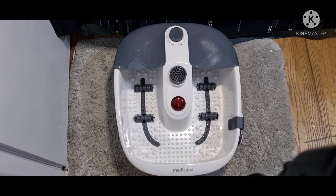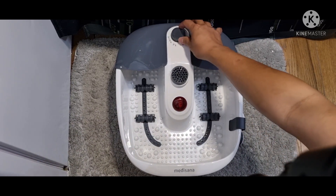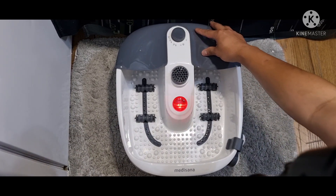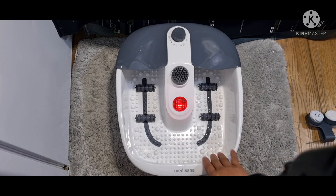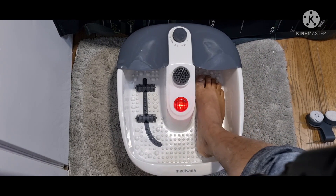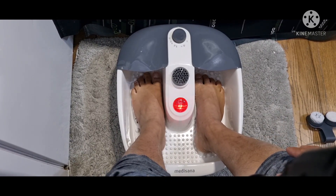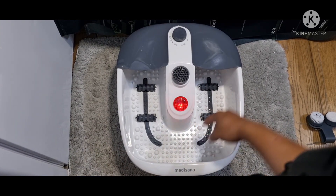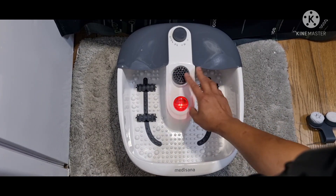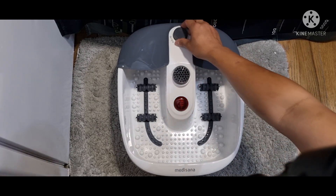So we can try this — is it working or not? So it is. Mayroon siyang vibration — so yun. Let's try it on the foot. Ayan guys, sorry ha — nasan yun yung aking paa. So it works, mayroon siyang vibration.